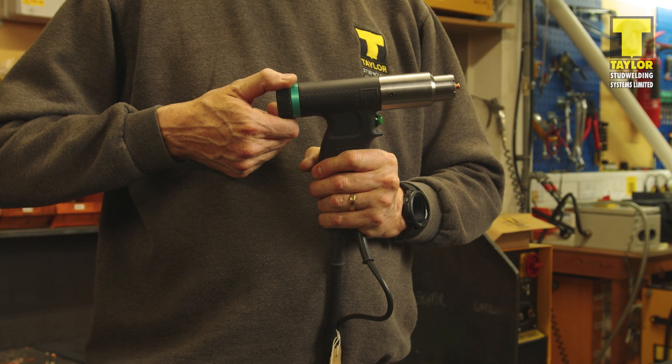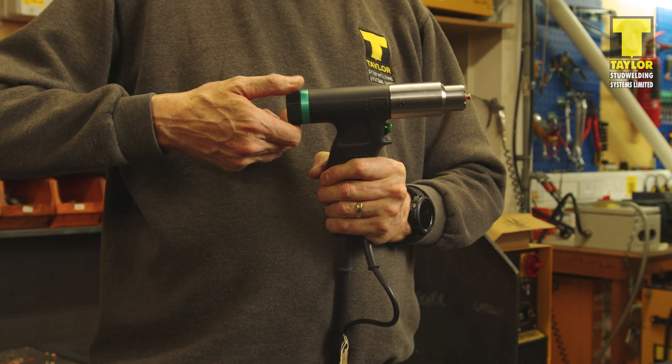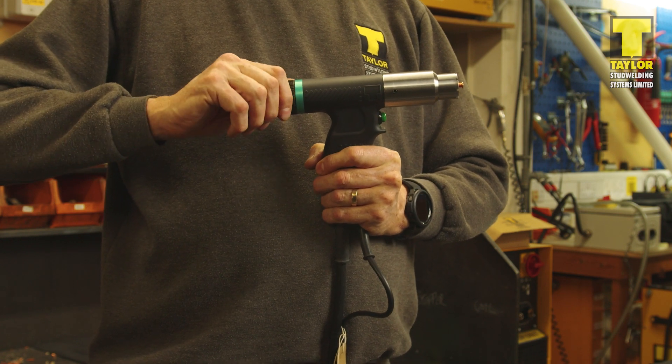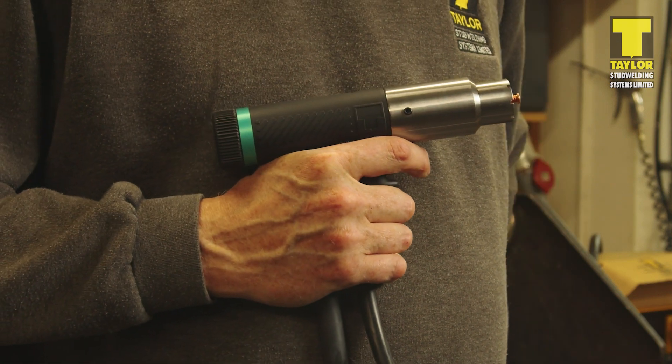With the pistol zeroed, we can now set the lift to 1mm. Do this by turning the pistol adjuster anti-clockwise one full turn or two clicks. The pistol is now ready to weld.